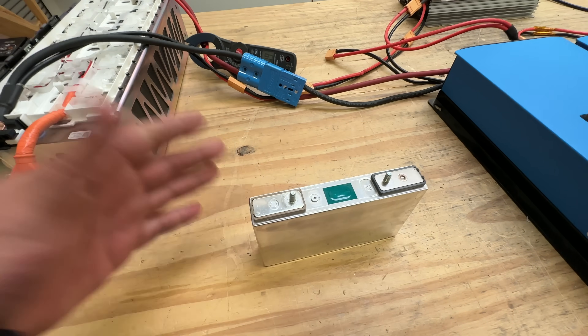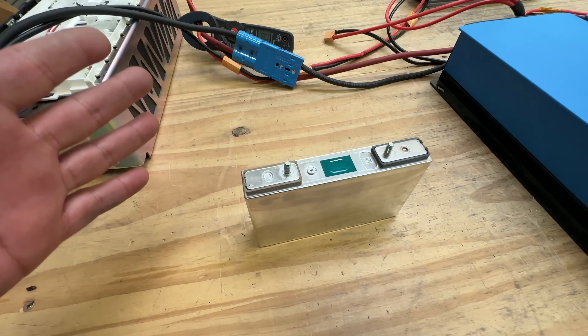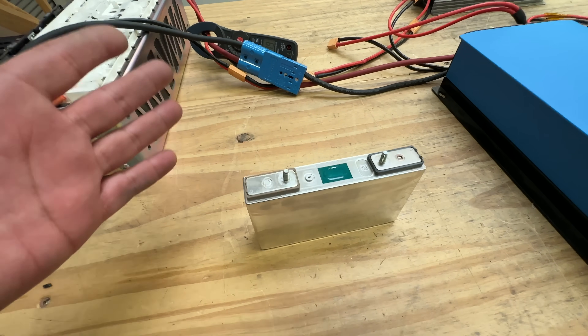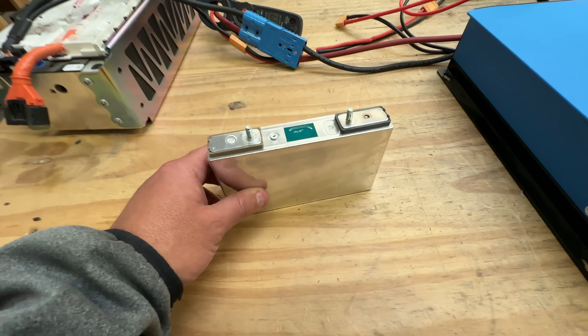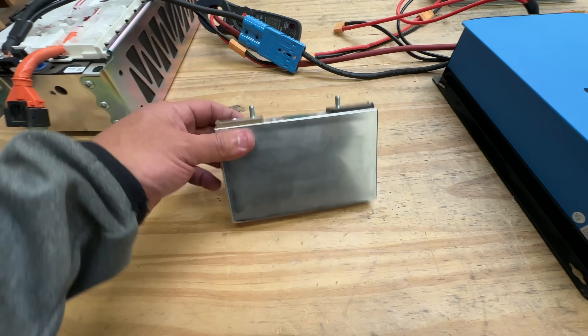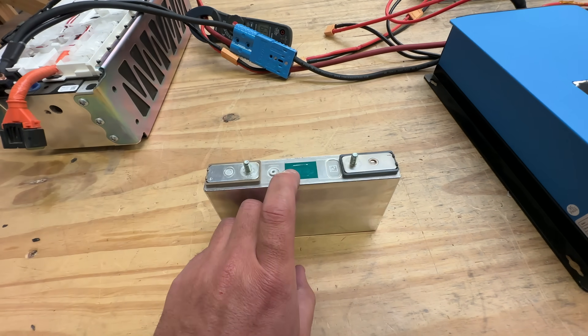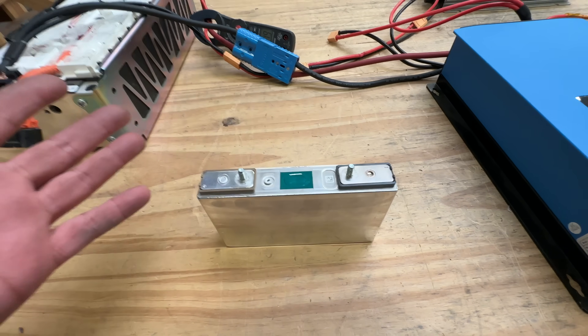This one, for example, comes in at around 100 watt-hours per kilogram, and that is less than half of a Tesla battery package, for example. But they're usually rated around 10C to 20C — so 20 times their capacity, they're able to put out that much power.